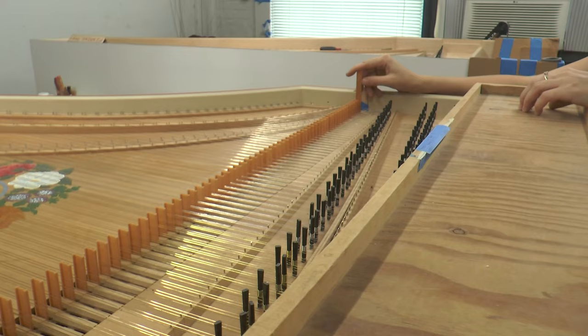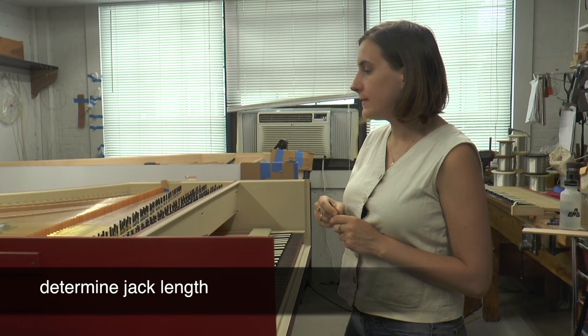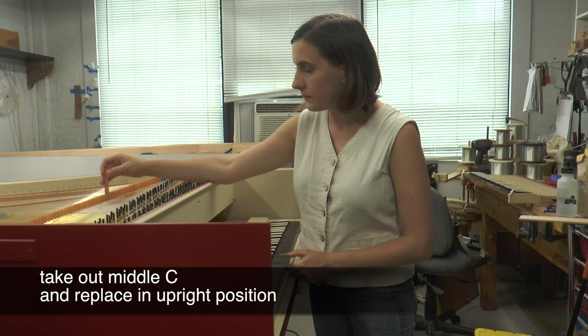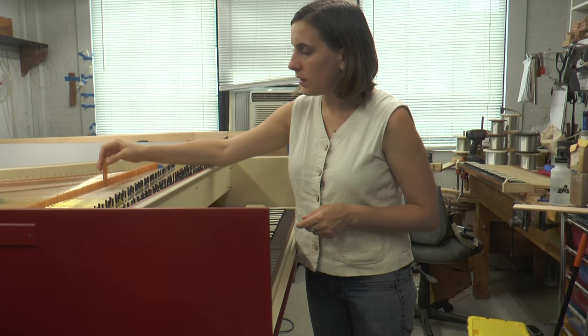Now we're ready for step two. We need to take out one jack and determine the jack length for that one jack, and this will be our point of reference for the rest of them. So I'm going to take out the middle C jack and put it the usual way — not upside down anymore, just as it should go in there, facing left.